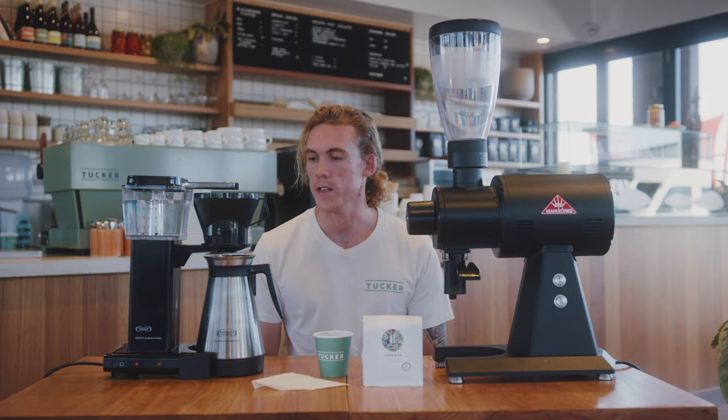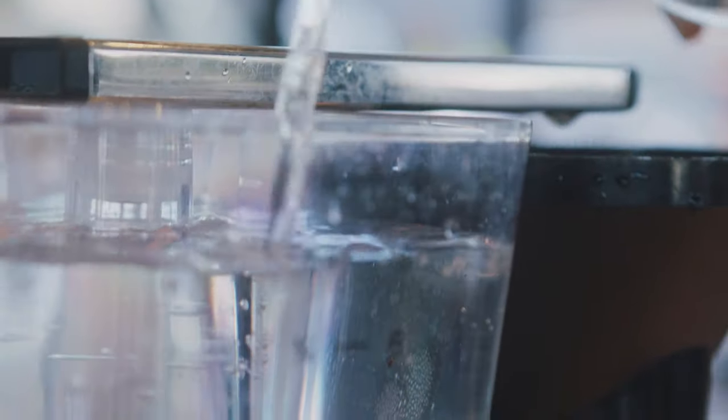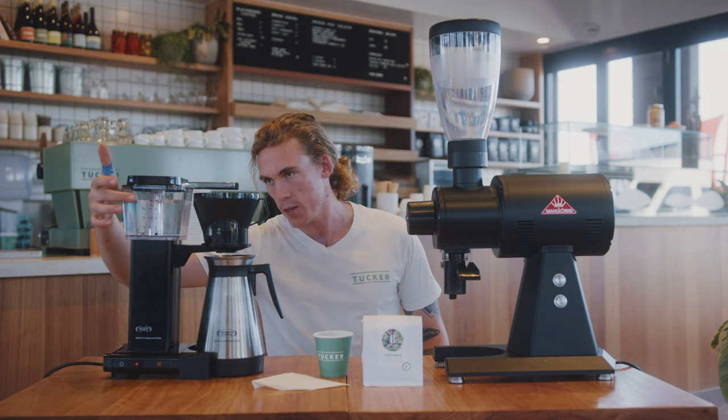Hi, I'm Keegan. I'm gonna teach you to make a Moccamaster. So first things first, we're gonna fill the reservoir here up with water to about 8 cups.